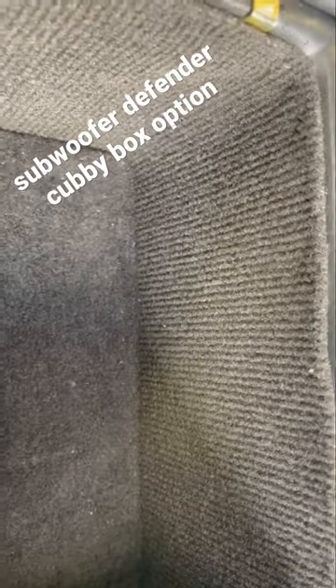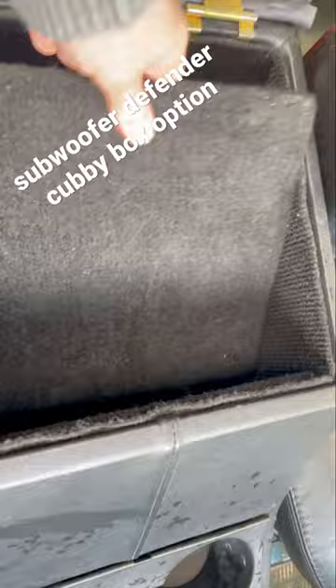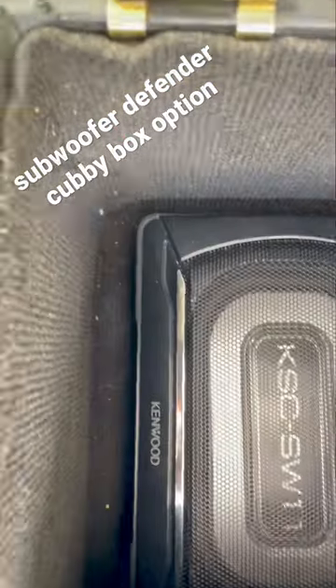You lose a bit of space in the cubby box, but in general it's just a really good way. You can push down one end and pull it up again — it's a really good way to keep your subwoofer. You can run the cable up here, and you can see I have some velcro there.